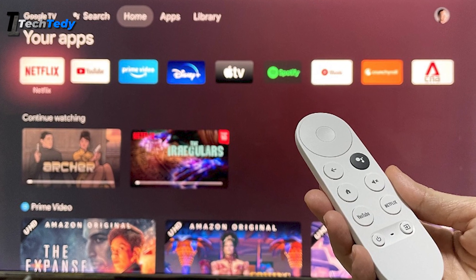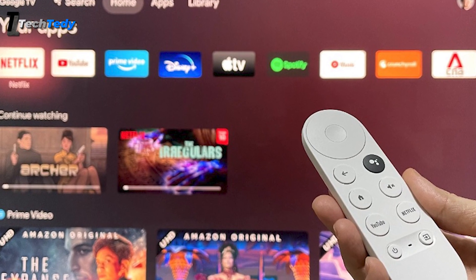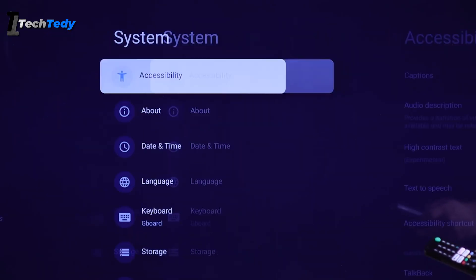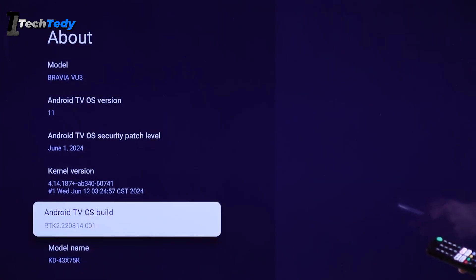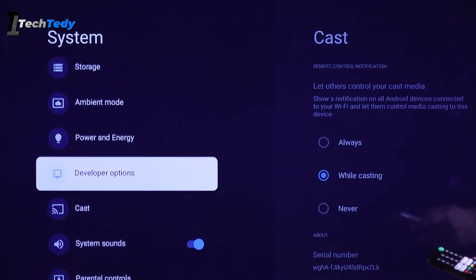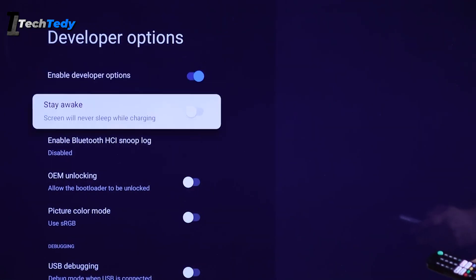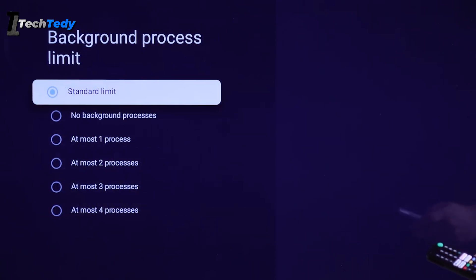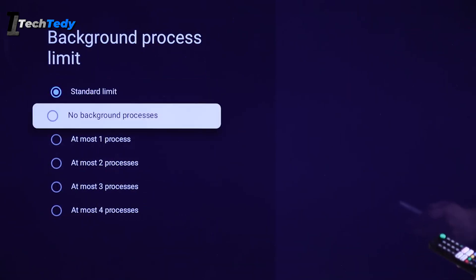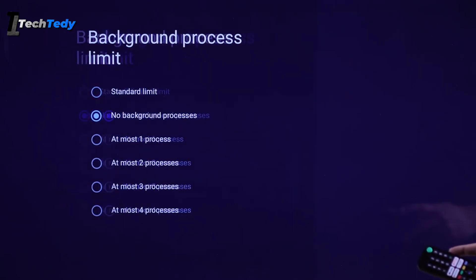You can also limit background processes through developer options. Go to Settings, then System, then About, and tap Android TV OS Build seven times to unlock developer options. Once unlocked, open developer options and set the background process limit to No Background Processes or the lowest option available. This prevents too many apps from running in the background at the same time.